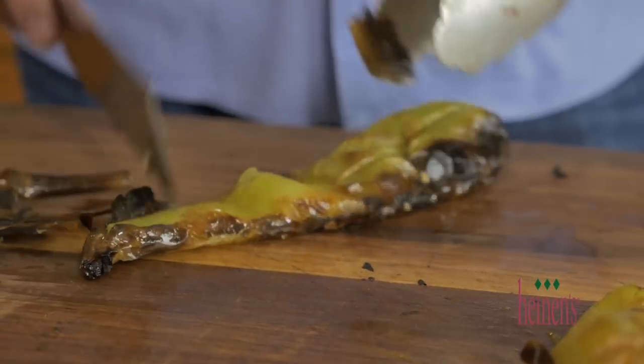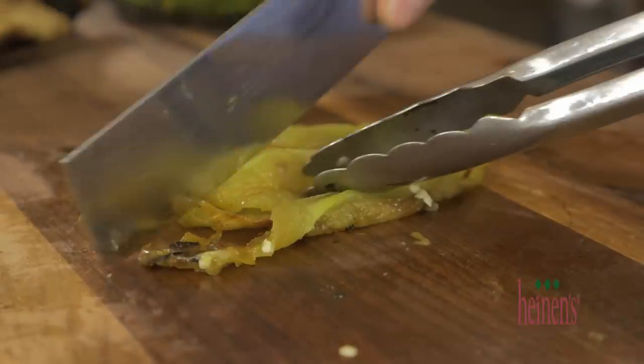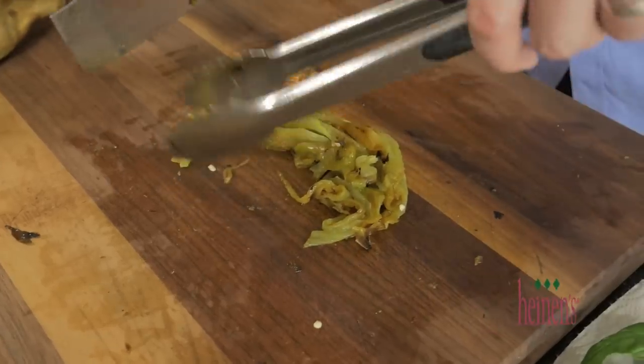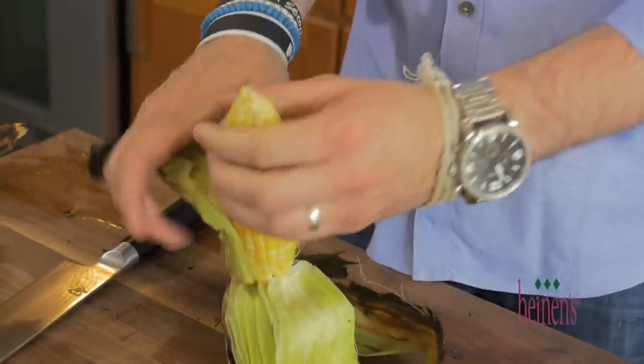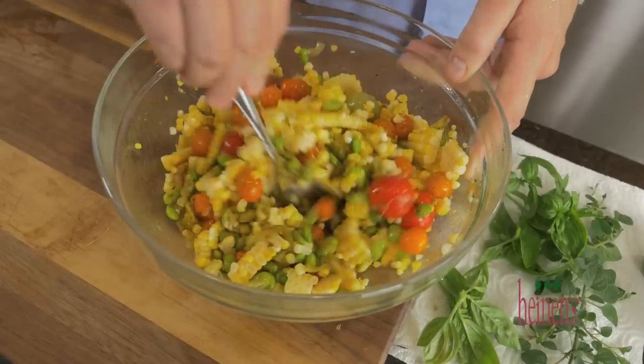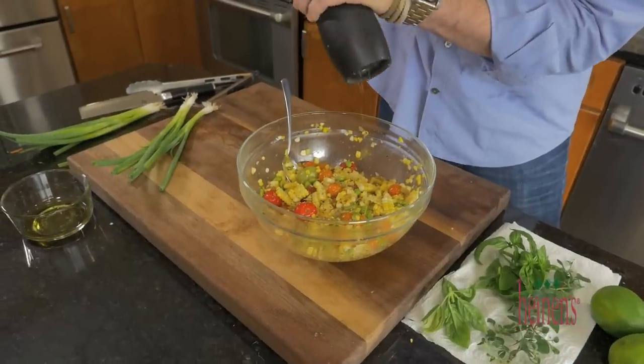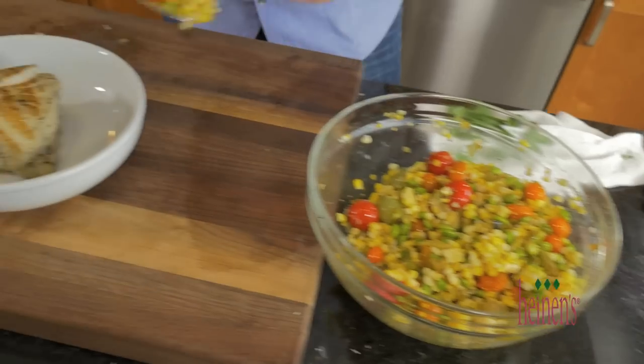All we want to do is scrape the char off the hatch peppers, remove the seeds, and dice it up. Next, shuck the corn once it is a little bit cooler. We're gonna trim the corn right off and add it to a large bowl with all of the other grilled vegetables. Add in a little seasoning and it's time to plate up.